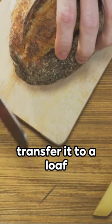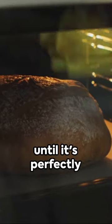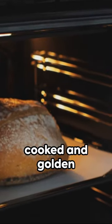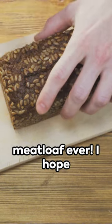Once the mixture is well combined, transfer it to a loaf pan and shape it into a loaf. Bake it in the oven until it's perfectly cooked and golden brown on the outside. And there you have it, the best meatloaf ever.